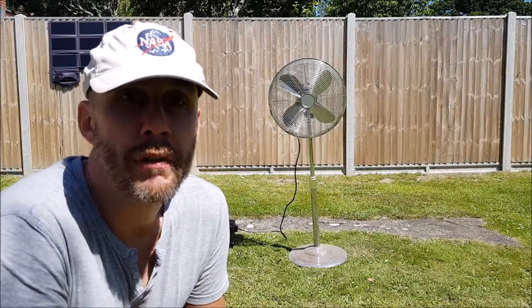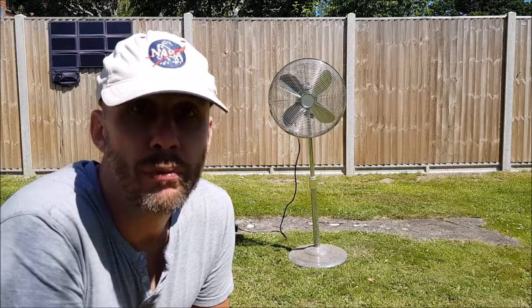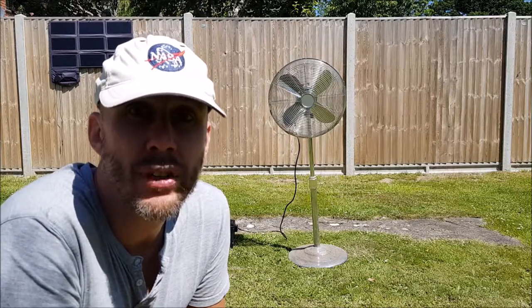So it's time to test whether free solar energy can keep you cool during the day or at night. This is a 55 watt pedestal fan, so we're going to test it on all three settings and just see how it gets on.